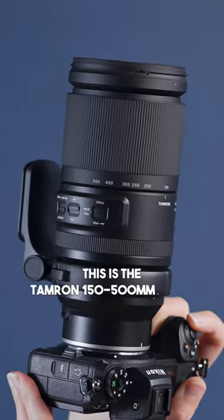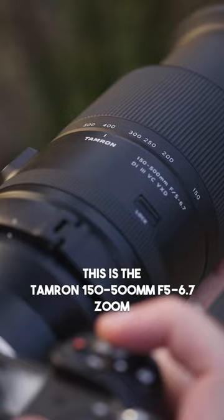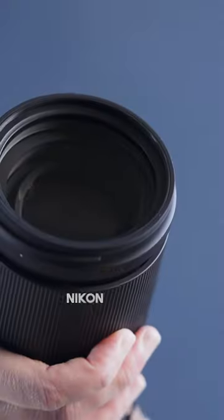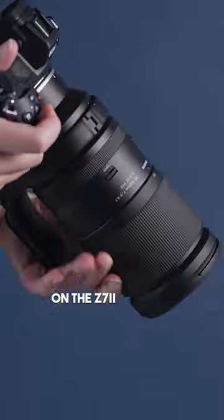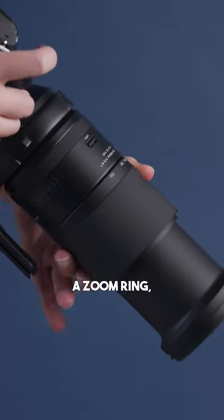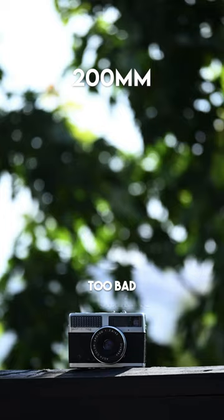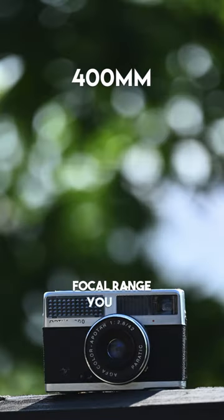This is the Tamron 150-500mm f5-6.7 zoom lens, which comes in Sony E-mount, Fuji X-mount, and I'm using it today for Nikon Z-mount on the Z7 II. This lens features a focus ring, a zoom ring, and has external zoom. It is pretty heavy at 1.7 kilos, but it's not too bad considering the telephoto focal range you can achieve.